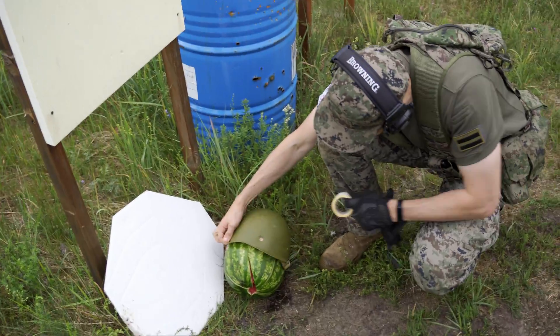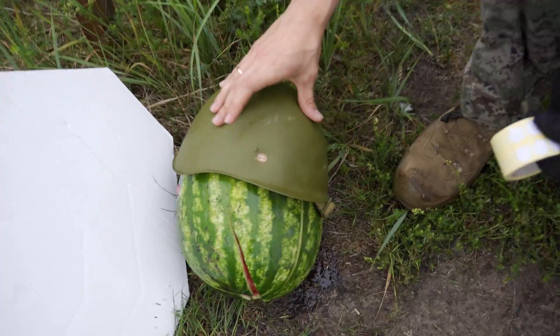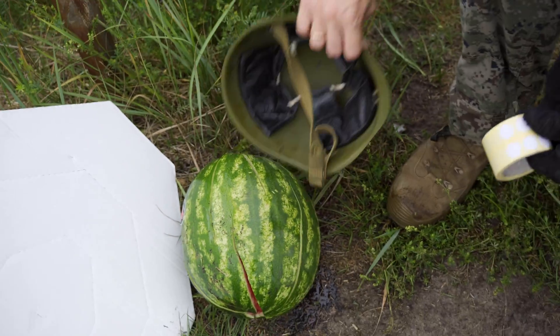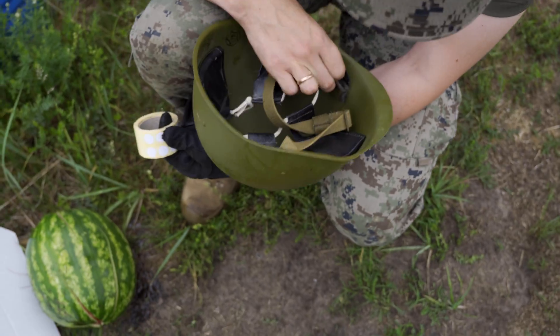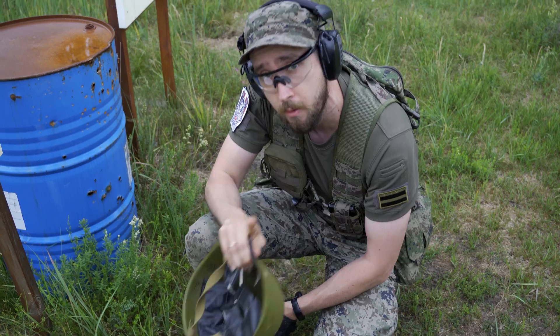Second hit — did not penetrate it. This helmet should hold 9x18. Let's see what's inside. Nothing. No dent here, so yeah, it can withstand the Makarov. Let's test with something more powerful.